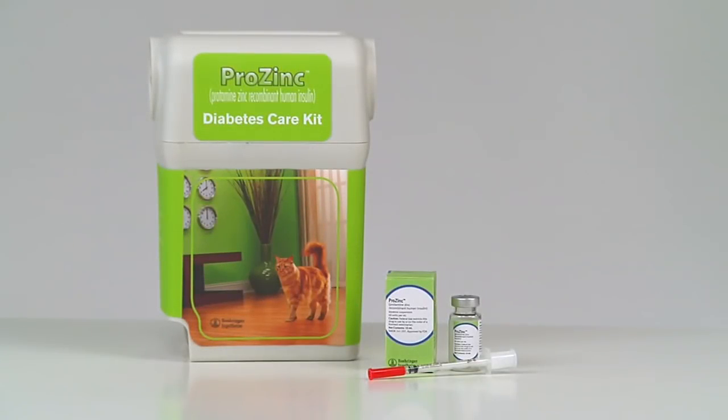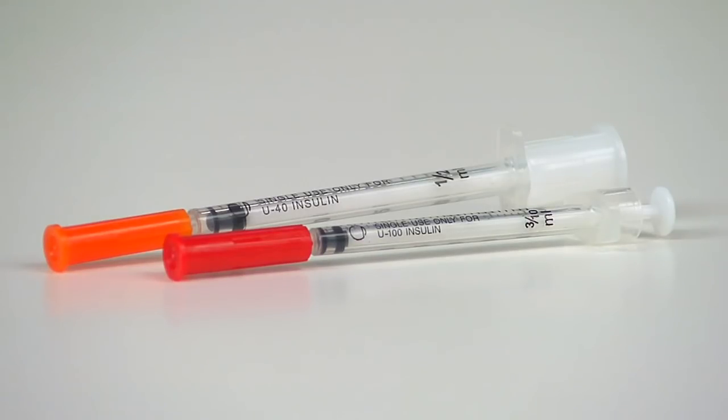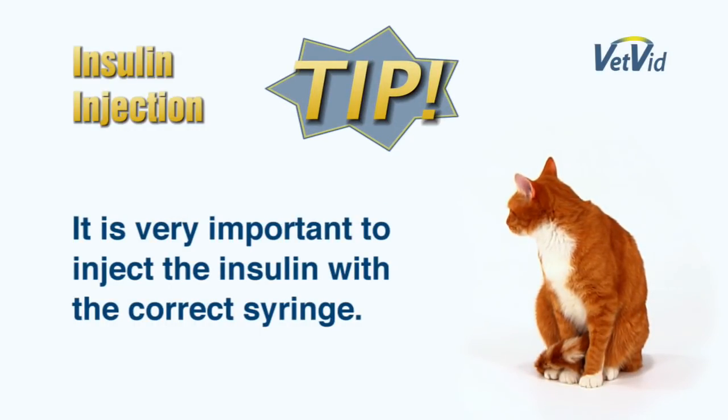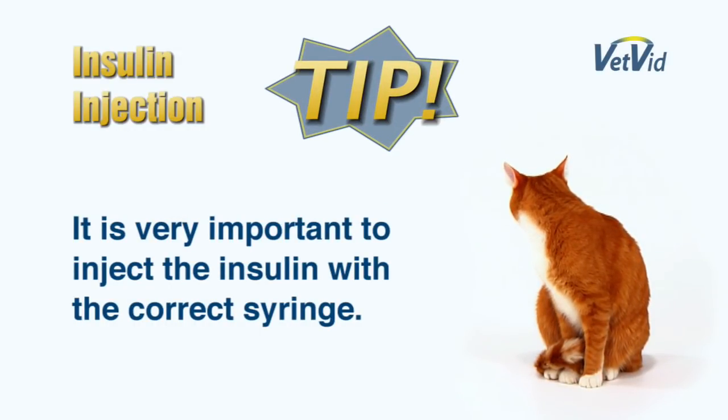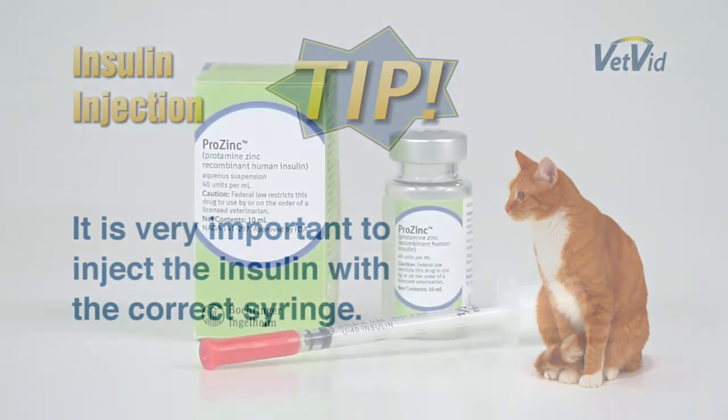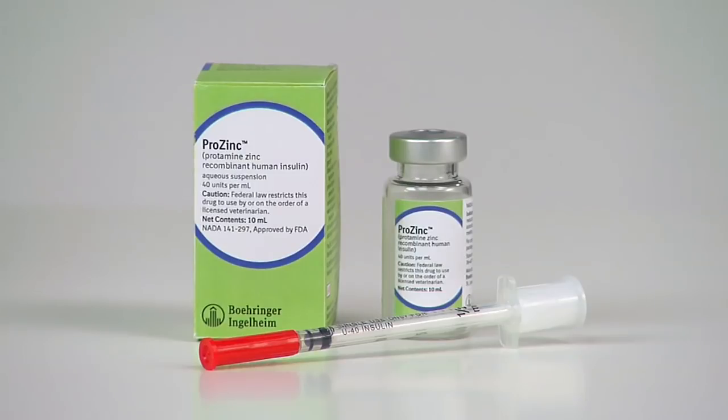There are a few things you need to know about preparing an insulin syringe to inject a diabetic cat. There's more than one type of insulin syringe, so be sure you use the right one. If you use the wrong type of syringe, your cat could get the wrong amount of insulin, and that could be very dangerous. In this case, Lisa is using Prozinc, a U40 insulin made just for cats. Therefore, she will be using a U40 syringe like this.